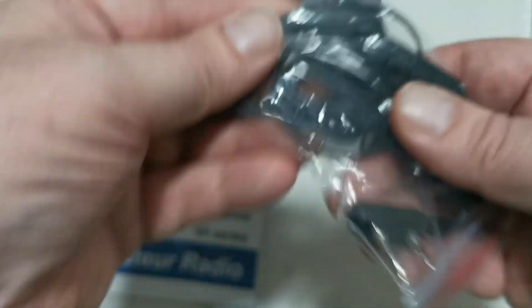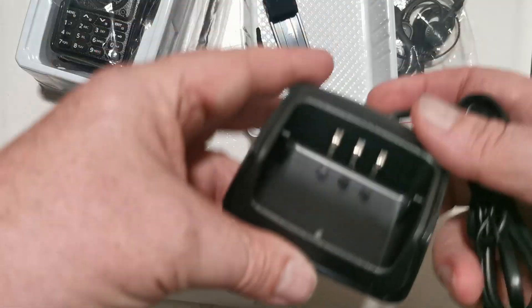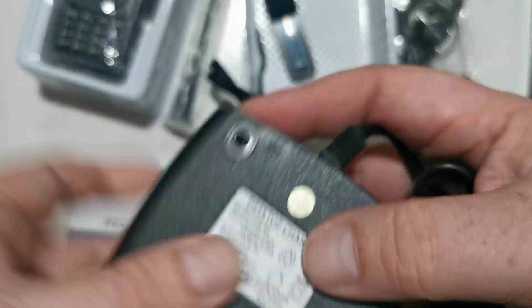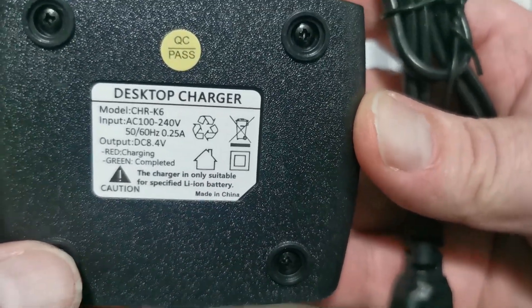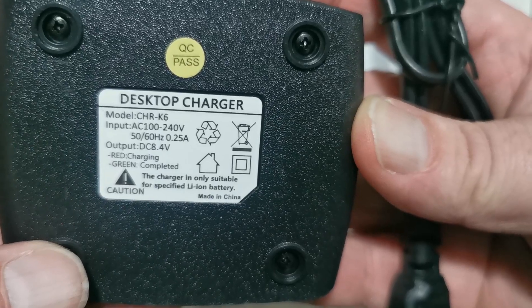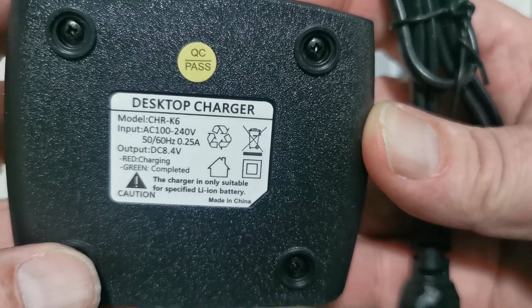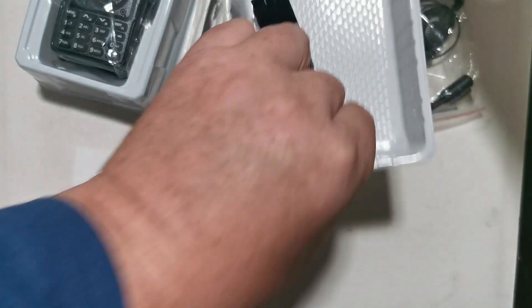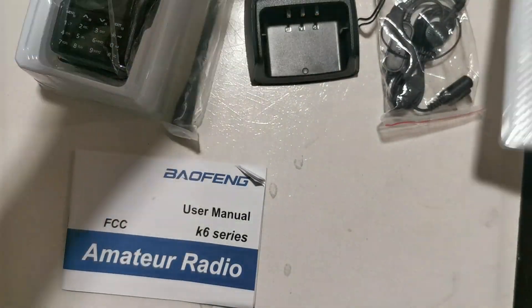Yep, anyway that's for plugging in your ear. We have the base station charger — the usual. What have we got here? It says 8.4 volts output. Okay let's put that to the side. We've got the belt clip — the usual. Oh, that shot off the screen, I'll go and get that in a moment. And we've got the lanyard.